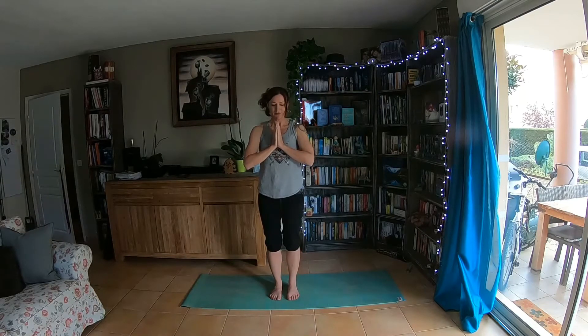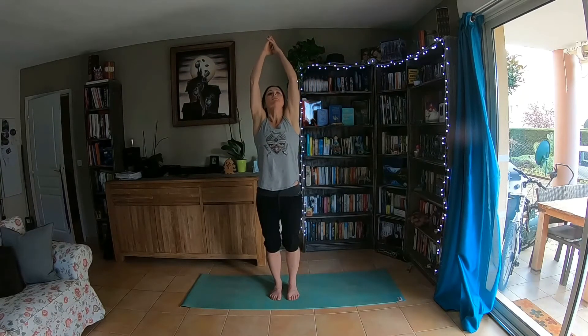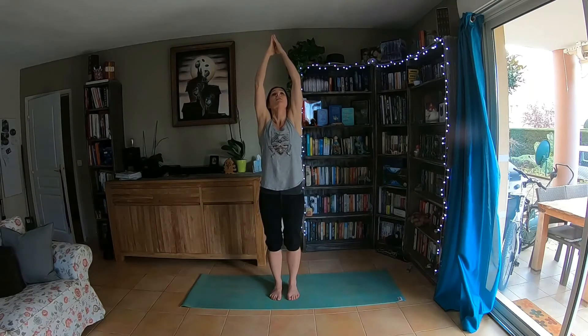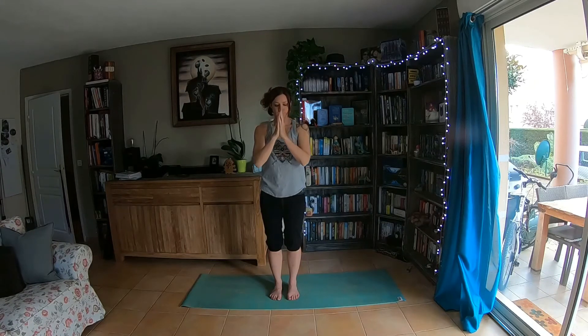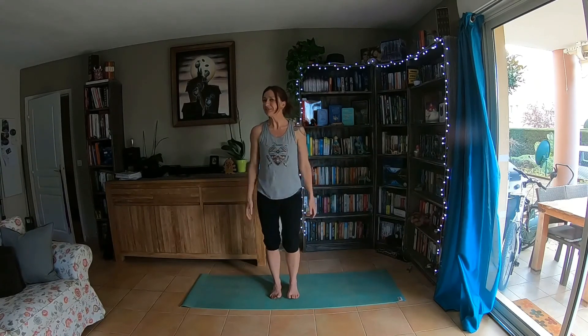A couple more deep breaths here. And we'll do a final inhale — really stretch up and away. Feel the difference in your body, feel the difference in your thoughts. Exhale, hands open out. And you're ready — whether it's to sleep, or to continue on through the day, or to begin the day, you're all good to go. Thanks very much for joining. Bye.